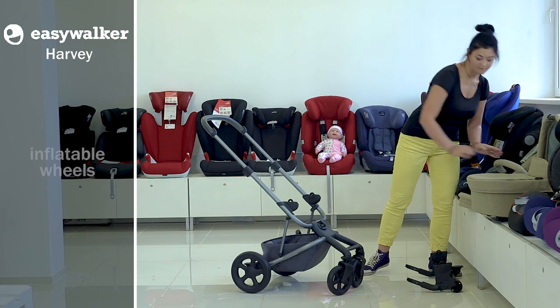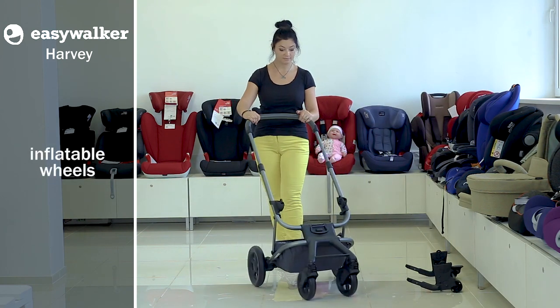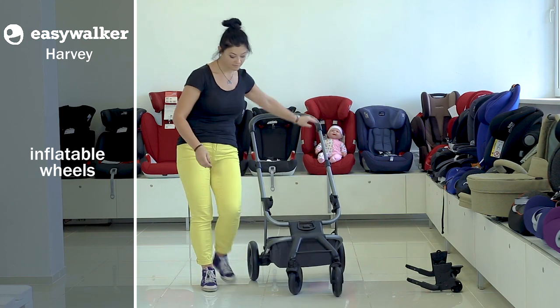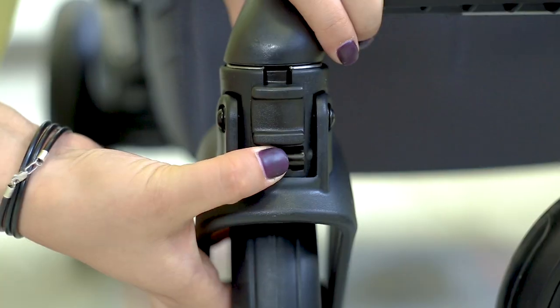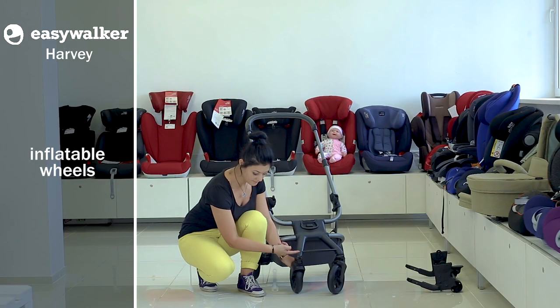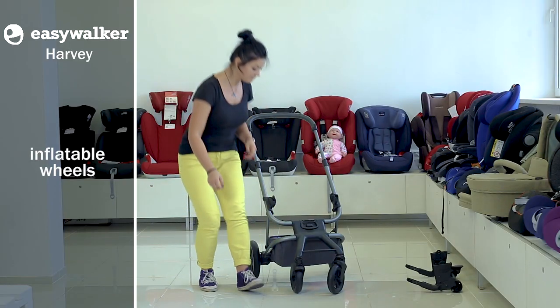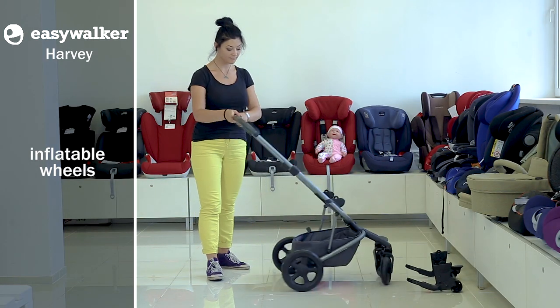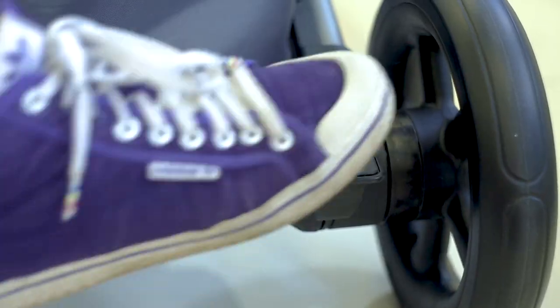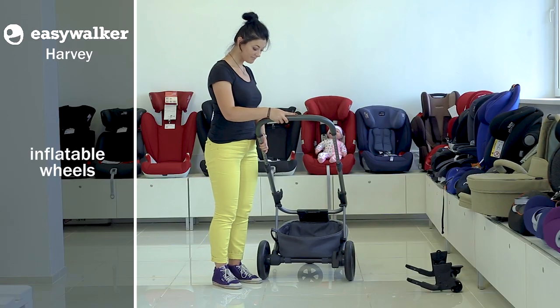Wheels are not inflatable. Front wheels are smaller and rotatable — they can be locked. To do so, turn them backwards and press the clip in front. To unlock, take the clip up. The rear wheels are big and can be blocked. Press the brake pedal near the right wheel and both wheels will be blocked. To unblock, just take the pedal up.